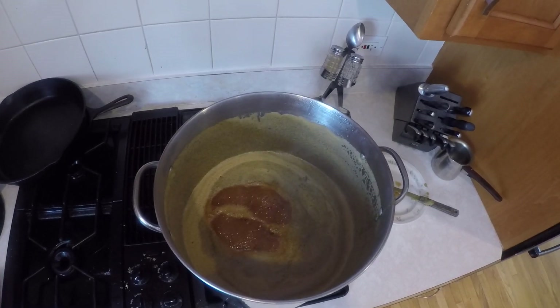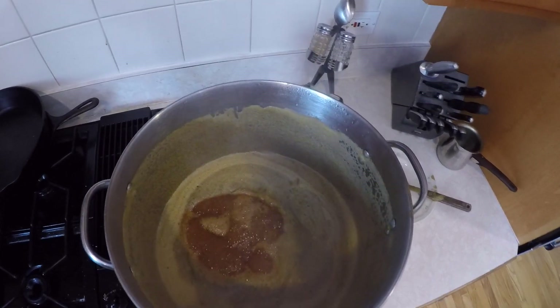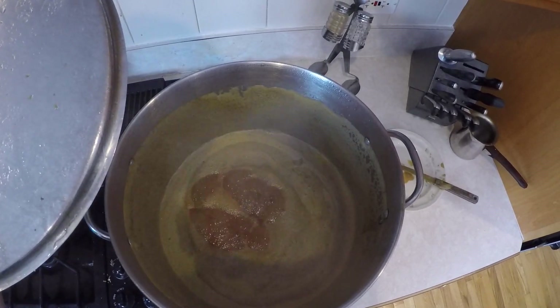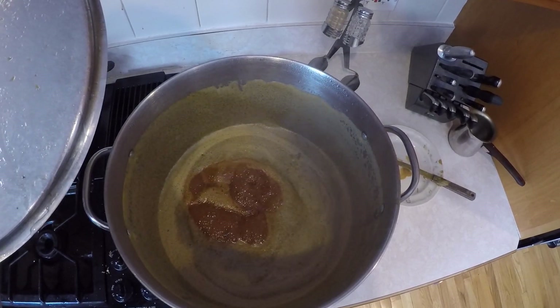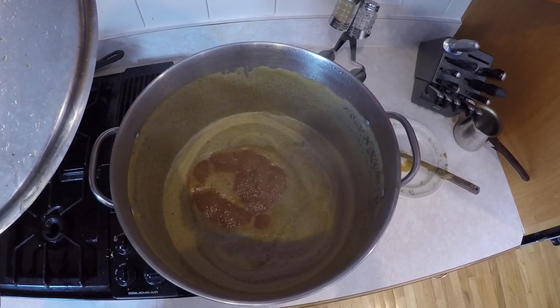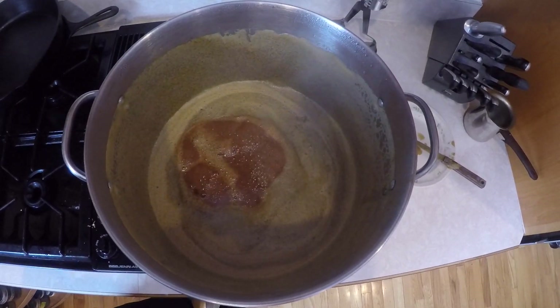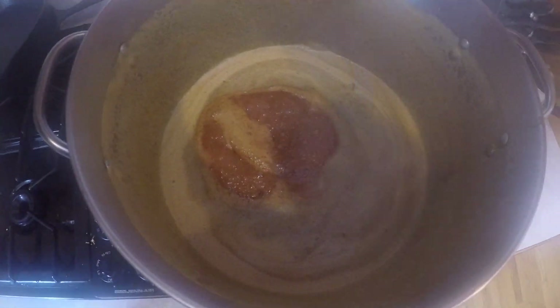In here right now is malt extract, seven pounds and a couple ounces of hops — Cascades and Northern Brewer. We also have two teaspoons of gypsum, this is a gallon of water, and included in that was a half a pound of grain and one pound of crystal light grain.